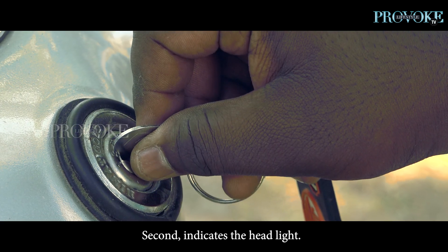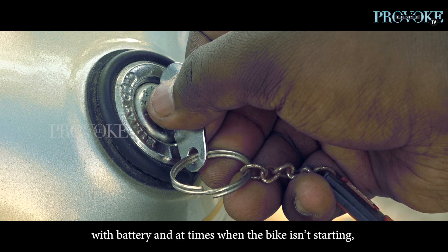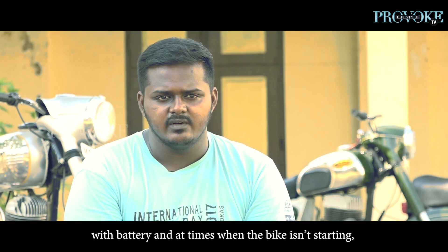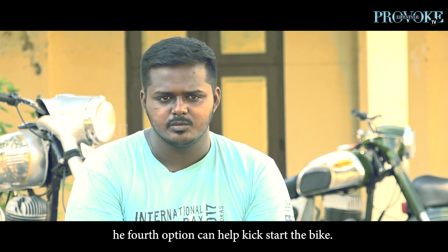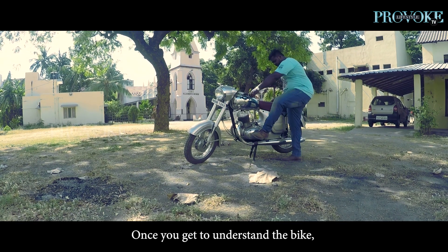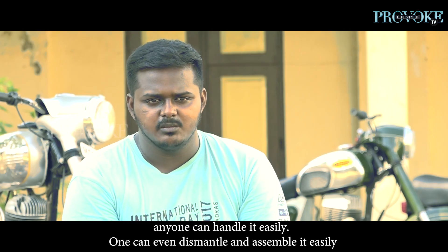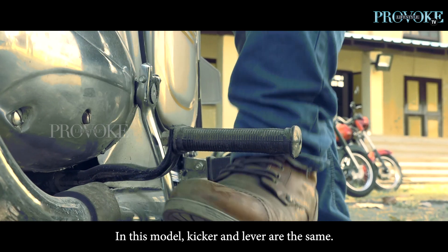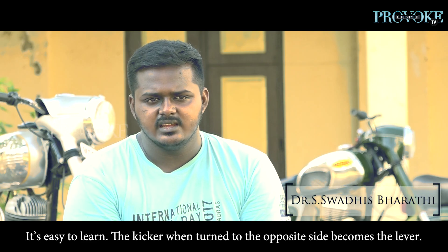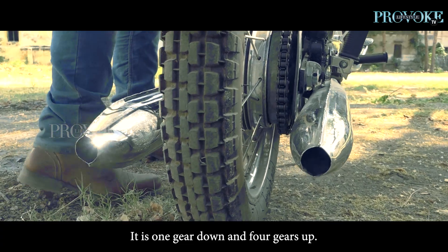It has a 2nd headlight, 3rd high beam, and it's a Jawa. Starting it is very easy. This is a kicker, and this is also a gear lever. If you kick it in the opposite direction, it works as a gear lever — one gear down, four gear up. It's simple.